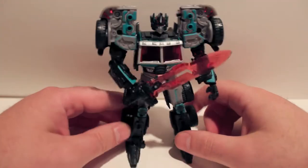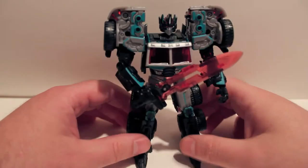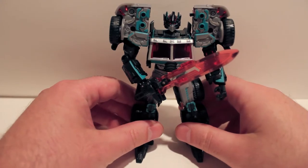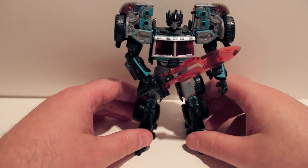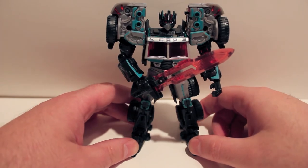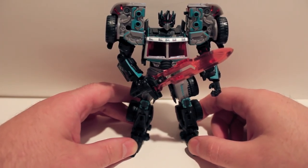There's not much else to say about this guy. Just totally awesome looking, truly awesome. This has been the video review for Transformers Collector's Club subscription service Scourge.